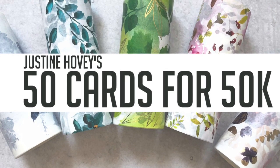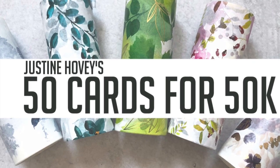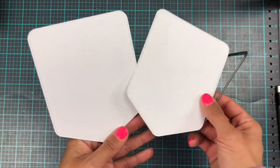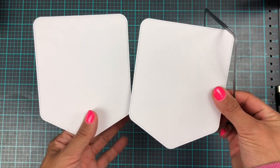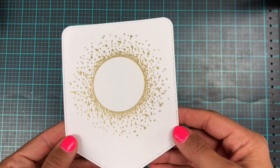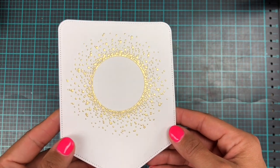Hi everyone and welcome back to another video. Today I'm hopping along with some awesome crafty friends to celebrate the super duper amazing Justine Hoovey reaching 50,000 subscribers here on YouTube. Today's hop is showing off some of our favorite techniques, and one of the ones that I go to over and over again is ink blending.